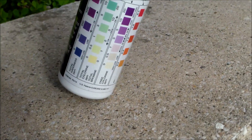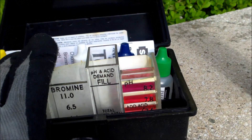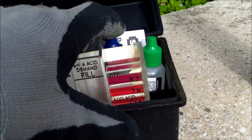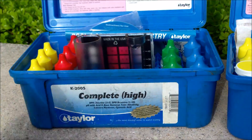The major disadvantage of the test strips is that they're not quite as accurate — they're more of a ballpark reading. The disadvantage of the 5-in-1 test kit is that it only does chlorine, pH, acid demand, and alkalinity. And the only disadvantage of the Taylor kits is that they're pretty expensive.